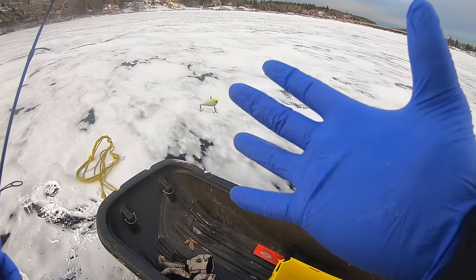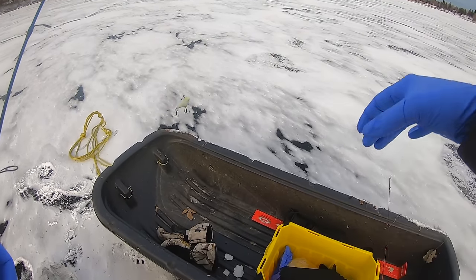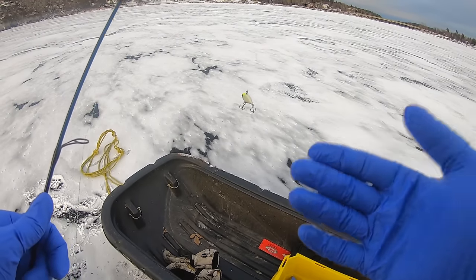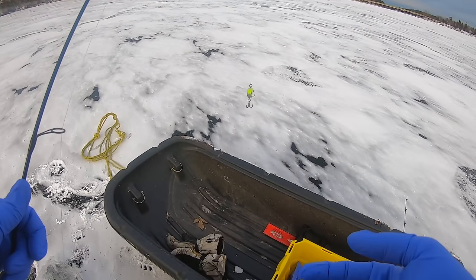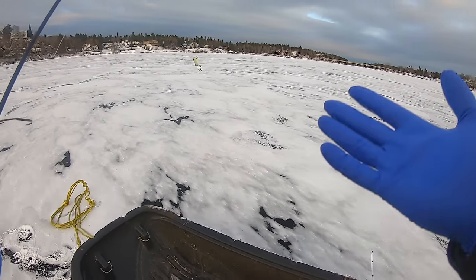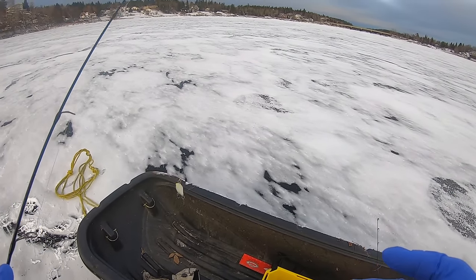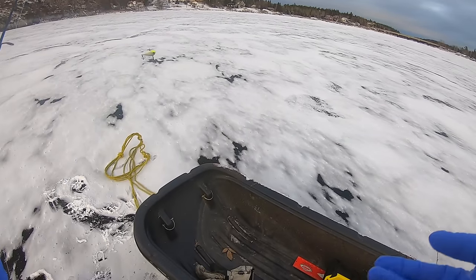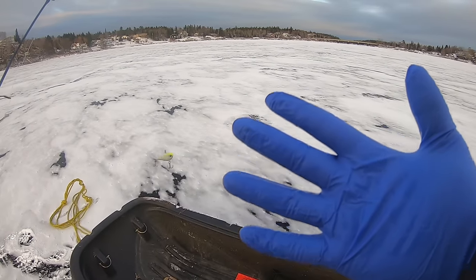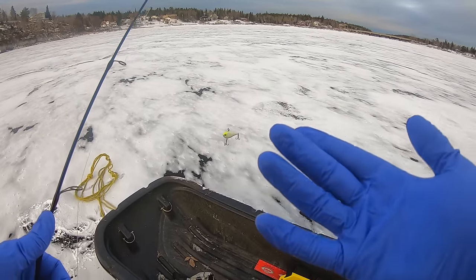These gloves warm up really quick and my actual hands don't get cold. I don't have to worry about grabbing minnows with my bare hands and being all cold, or grabbing a fish and having to put my gloves back on and getting them wet. Pro tip: if you're fishing in the late fall when it's cold or ice fishing like this, these are great up to about minus 10.